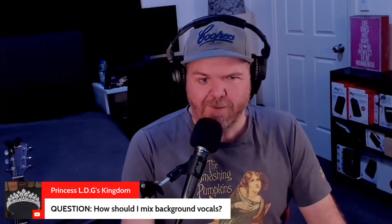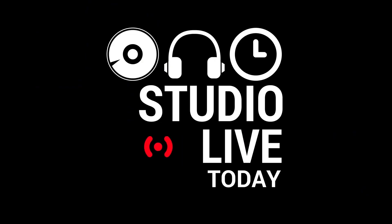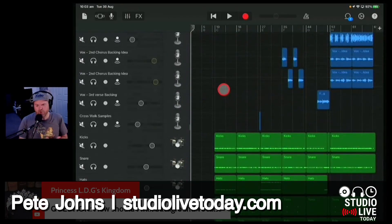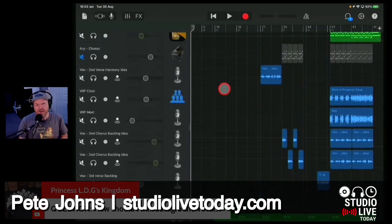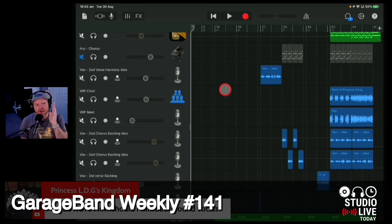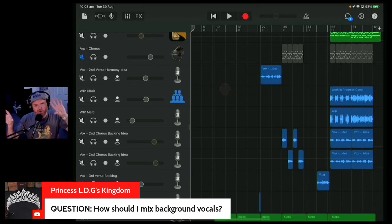How should I mix background vocals? For a very basic backing vocal, the basic technique is to get yourself two. So if you want a three-part harmony, for instance, I'll have my main vocal going up the middle. I'll then record slightly quieter backing vocals on the left and the right. I'll turn the volume on those right down, and then I've got that nice wall of sound.